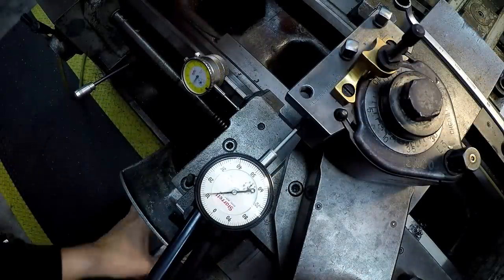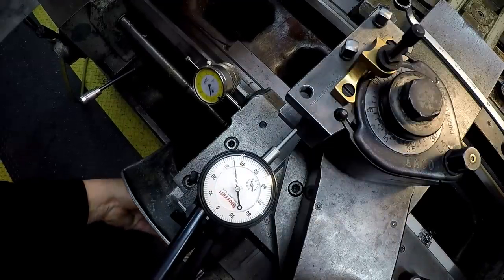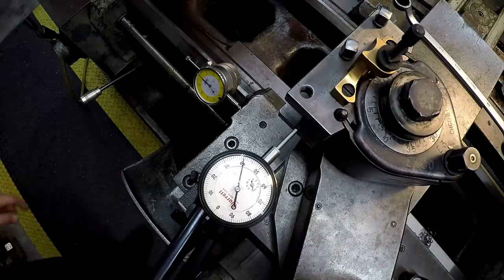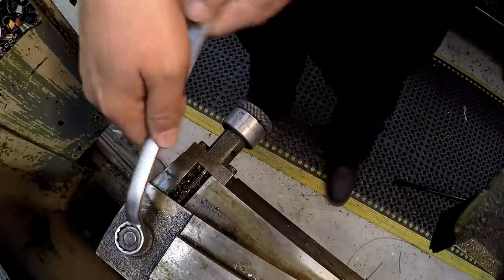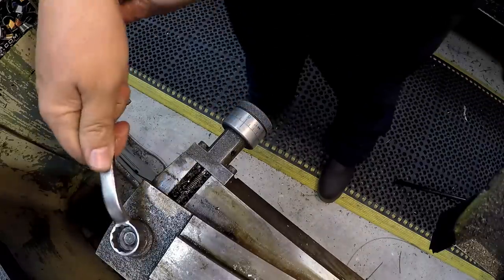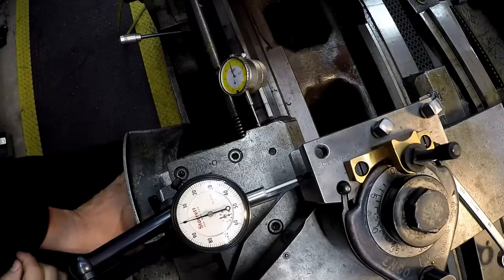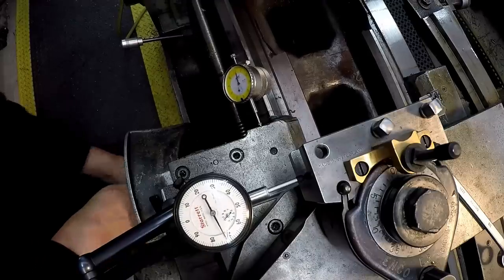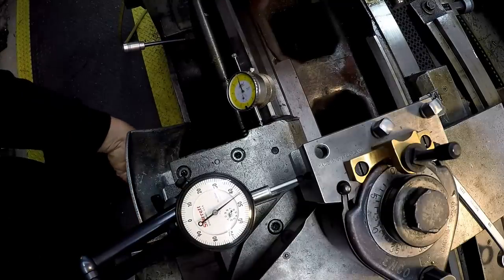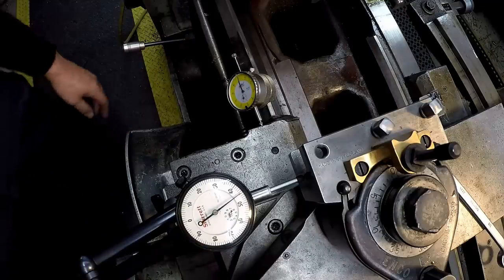All right, let's try it again. A couple more fine tweaks — I think we finally got it. All right, there's one inch and it looks like we're just about on 145. I'm happy with that. Our taper is now set. All right, let's see if we can make some cuts.